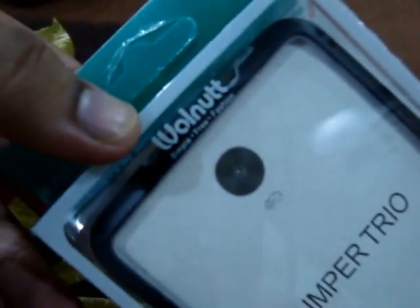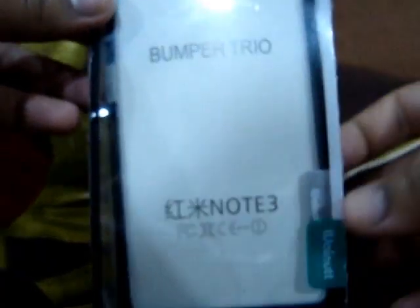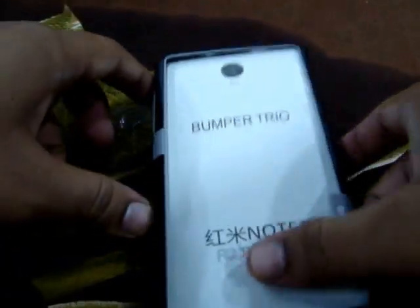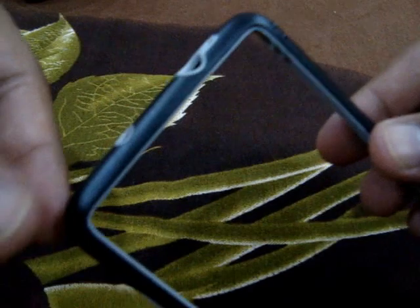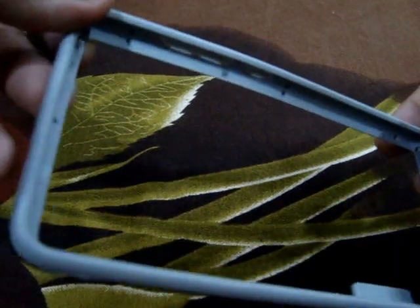This is a bumper case for Redmi Note 3. It's a walnut rubber bumper. I bought this in black and grey colour, but it's available in many different colours.